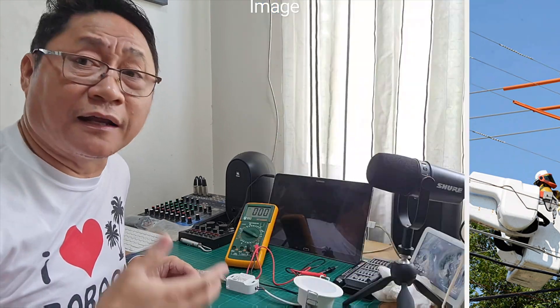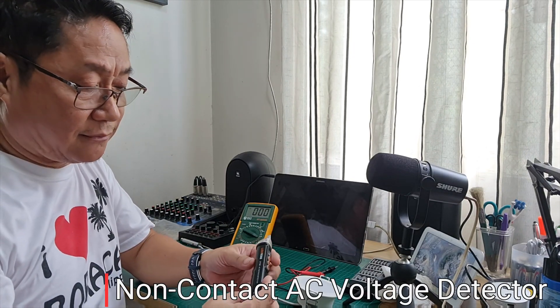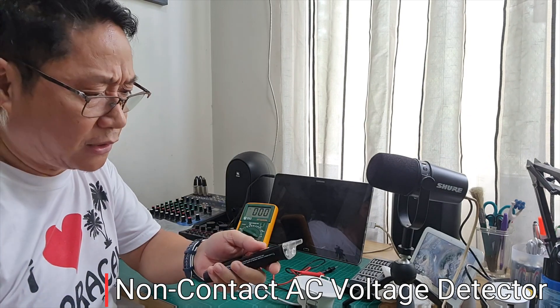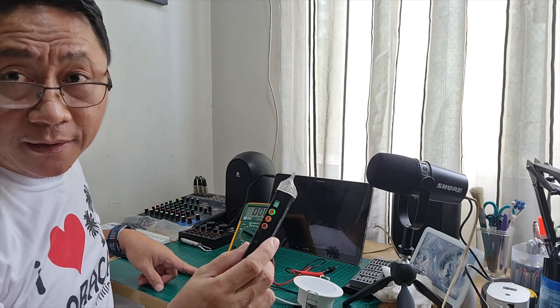That's why I said earlier it may be dangerous. We can also use a non-contact AC voltage detector. You can buy these in the market — they're inexpensive, around 200 pesos. When you bring it close to a live wire, it makes a sound, meaning electricity is flowing.